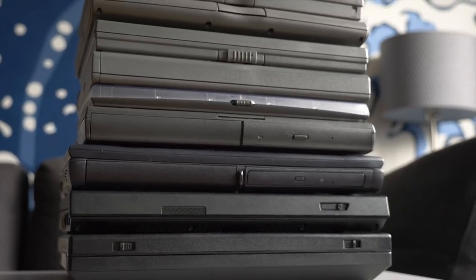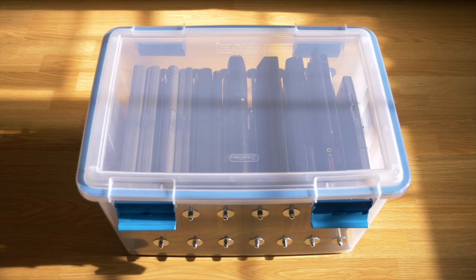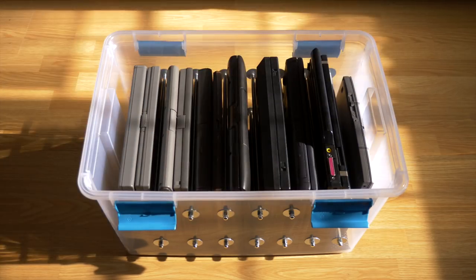Hey everyone, it's Colin. How's it going? I have a pile of retro laptops but nowhere to put them. So this time, let's build a custom storage bin.